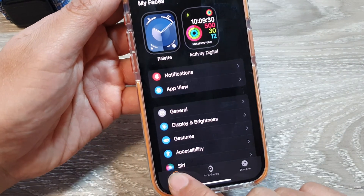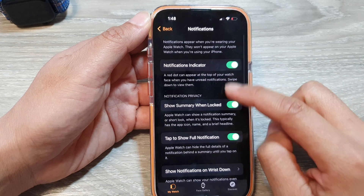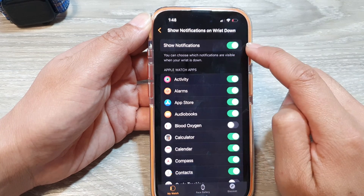In the Watch app, tap on 'My Watch' at the bottom, then scroll down and tap on Notifications. In here, scroll down and tap on 'Show Notifications on Wrist Down.' At the top, tap on it to turn it on.